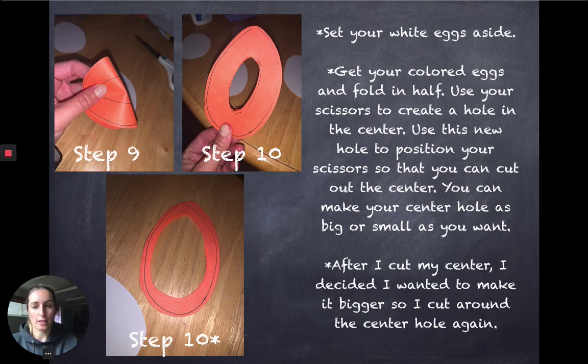I used my colored paper egg as a stencil on my white eggs, just so that they were the same. After I cut out my white eggs — I ended up with four — I went back to my colored egg and cut out the center to create my frame. I decided I wanted to make my frame a little bit thinner and cut around the center hole again. You can choose the thickness of your frame; it's just a matter of how much of your decorated egg you want to show.